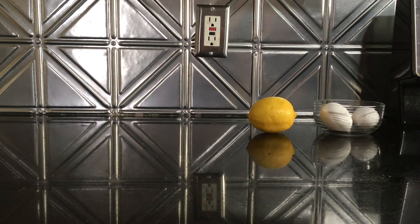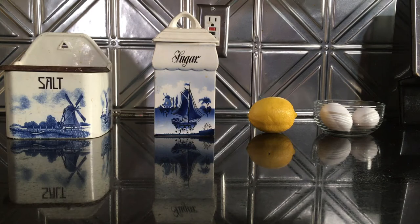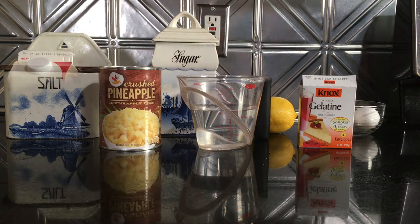It's going to be a little adventure. Let's see how it goes. You will need eggs, lemon juice and rind, sugar, salt, unflavored gelatin, cold water, canned pineapple, and heavy cream.